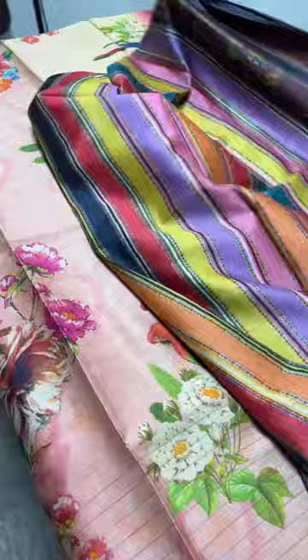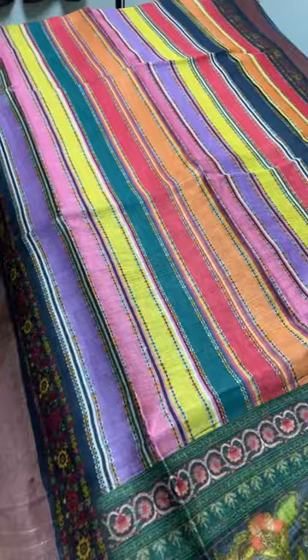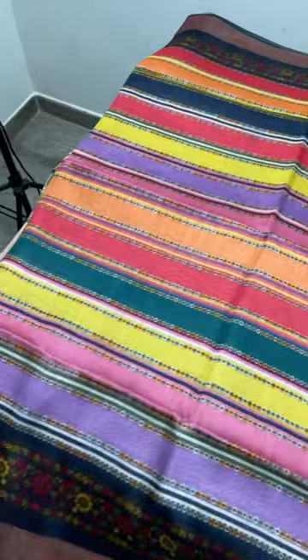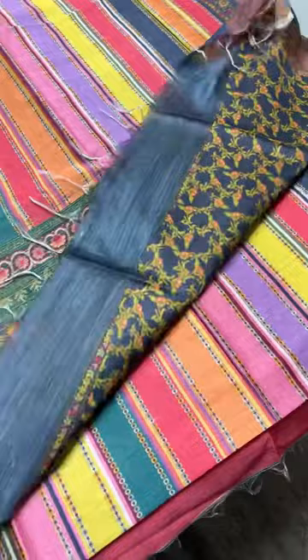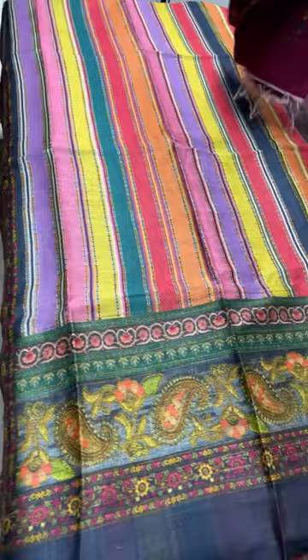If you want the saree in full tasar, it will definitely cost more than 6750. This is muka mixed with tasar — a different fabric with a little mattier finish. This next saree is a multi-colored beautiful horizontal striped pattern, very apt, with printed borders in a black zari base. The pallu is elegantly printed with a kalamkari pattern, and we have a kalamkari pattern blouse in black as well. Take a screenshot — a very different beautifully printed saree for just 5250 plus shipping.